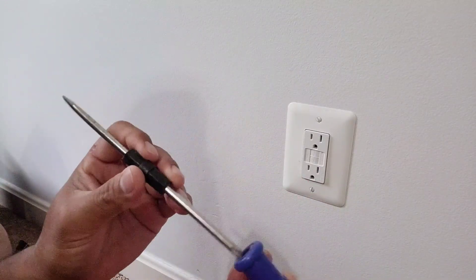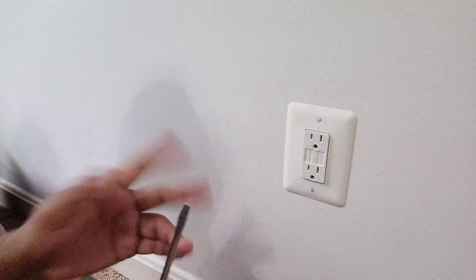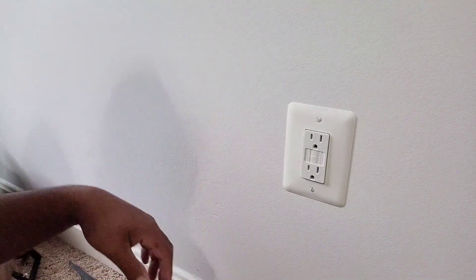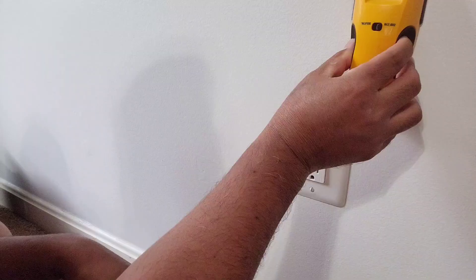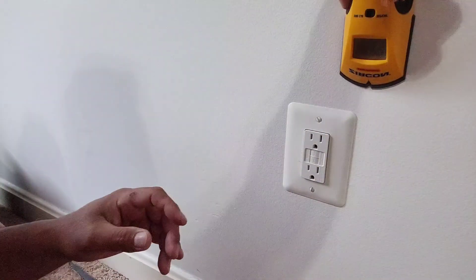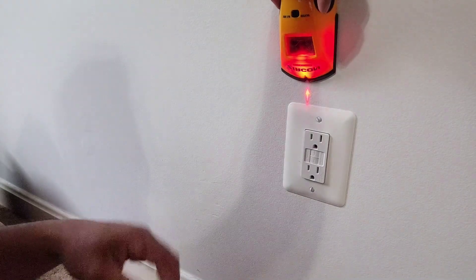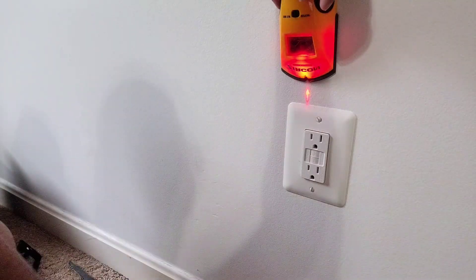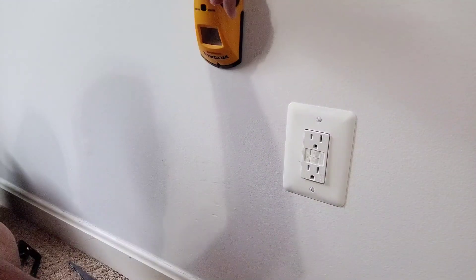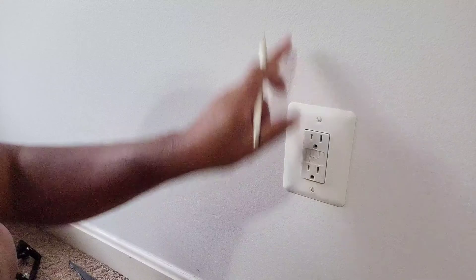First of all I want to make a mark and find the stud. I'm gonna do it like that so you guys can see it. When you see that light, you mark it there, then go the other way and mark it there, so you can get the middle of the stud that's running over here.